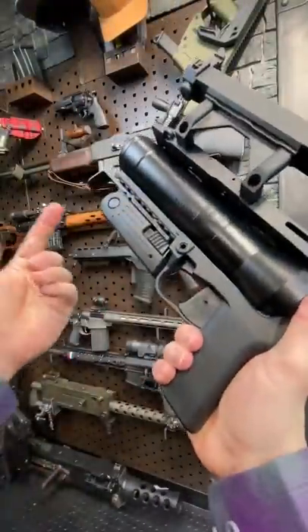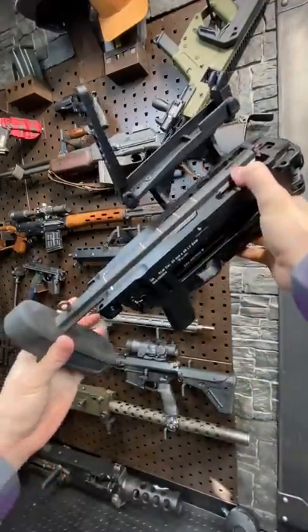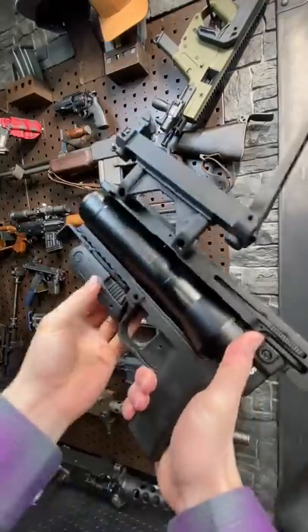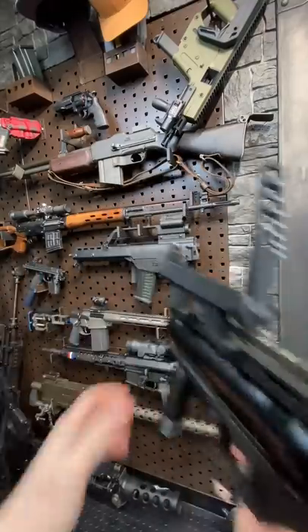I hope you enjoyed that little video — that was actually a couple years ago. I had a different HK launcher at the time; that was an AG36 and a full-size G36. This is a GLM, or the XM320 model. I've still got a G36 but it's a G36K now — these things are really friggin cool.